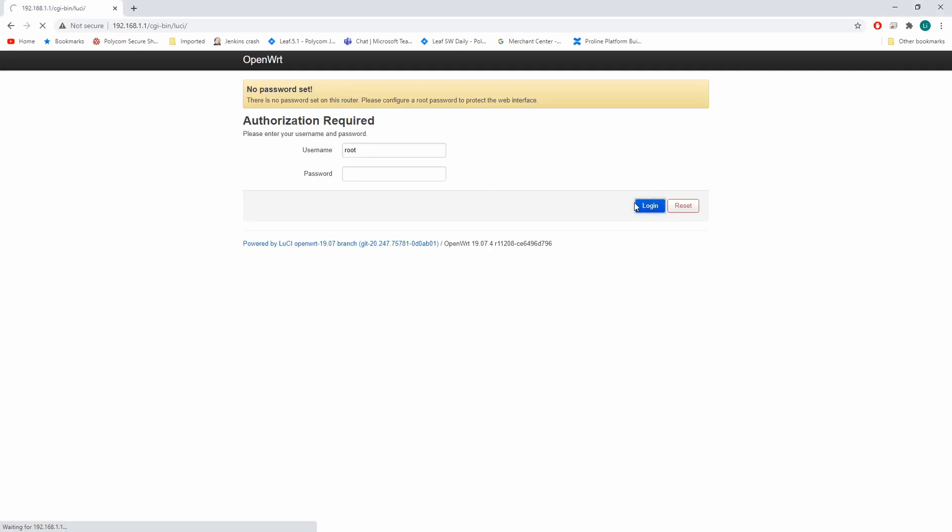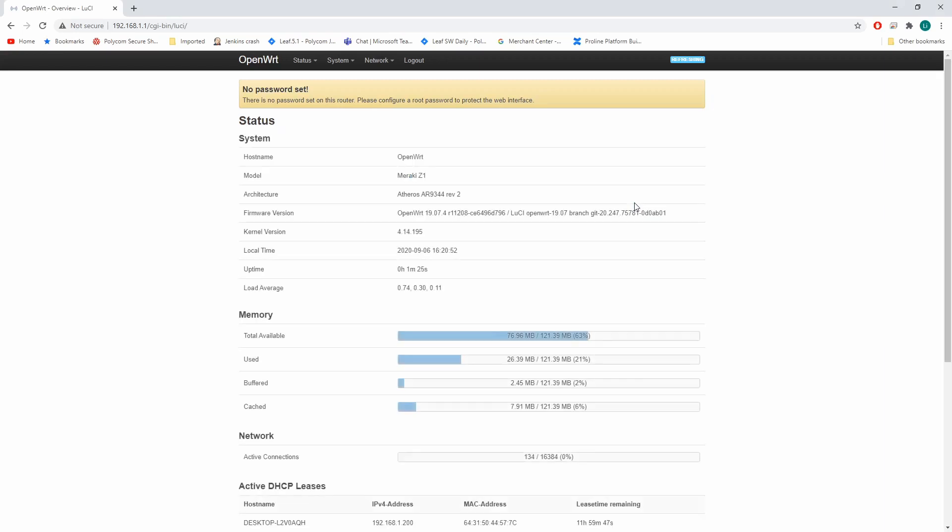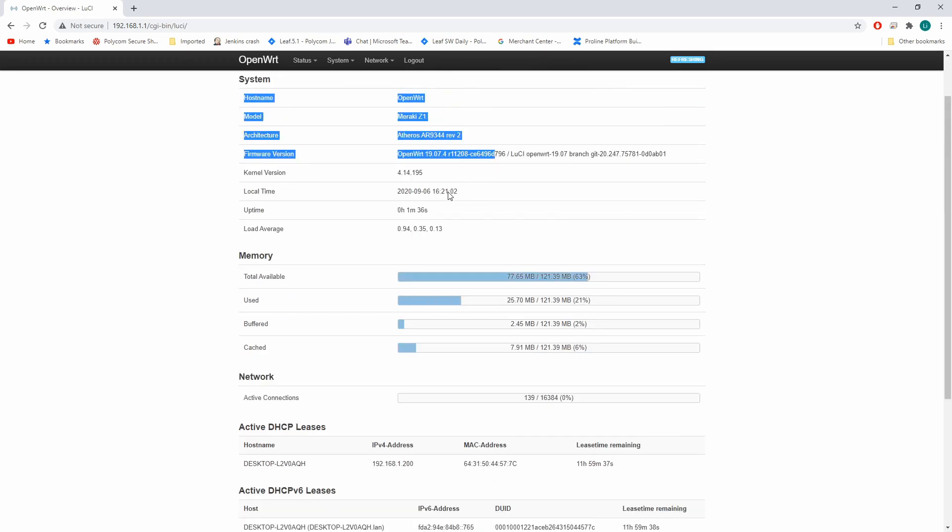Now we are at firmware 19.07.4. This is the latest OpenWrt, and that's pretty much it. We used the Ulink NAND programmer to program the Meraki Z1 — it's dead easy, no matter what firmware is currently on it. NAND programming is not limited by the existing firmware. Even if the latest security patches have been applied, it doesn't matter, because we can program the NAND flash directly.